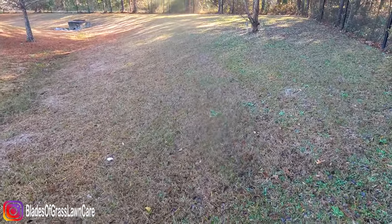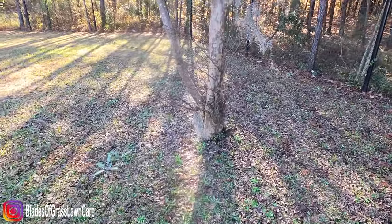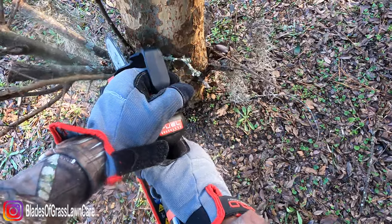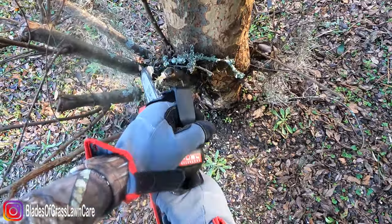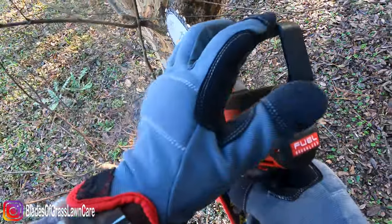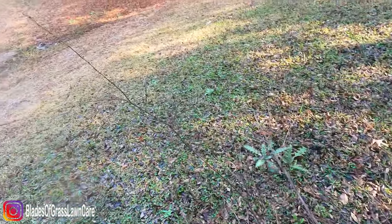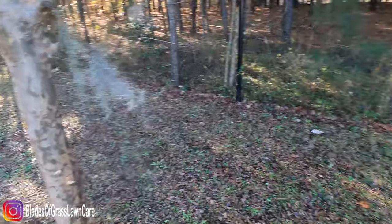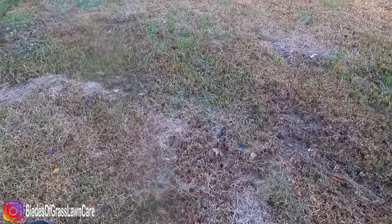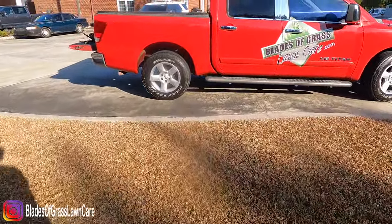I'm just walking around in a real-world situation — not trying to stage anything. I'm walking around one of my commercial properties just trying to find things to prune with the Hatchet. This thing weighs five pounds with the battery included, and it has a six-inch bar.